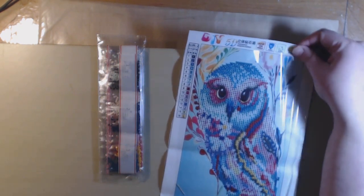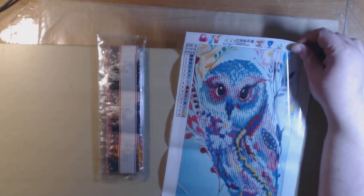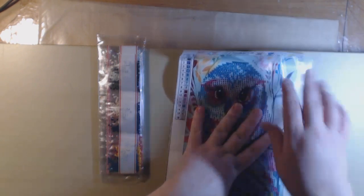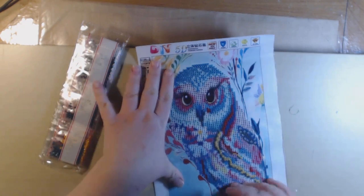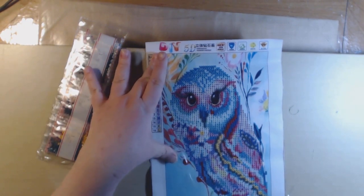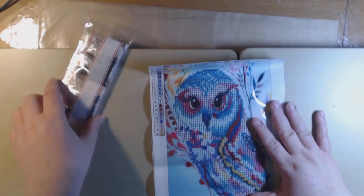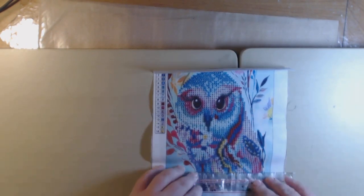This one's called Patch Owl. It's another small one — oh that's pretty. It's another partial, it's 20 by 30, and all you do is drill the owl. That's a lot of colors too — 16 colors. I love owls so it'll be in my craft room as well.